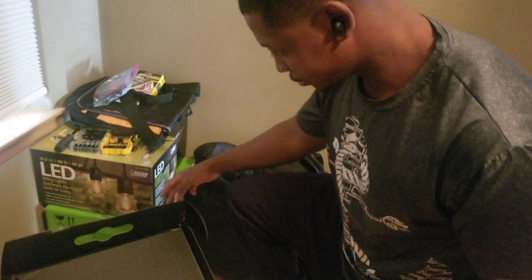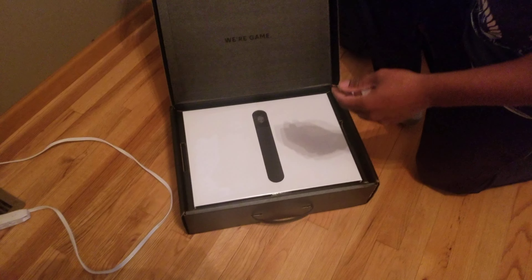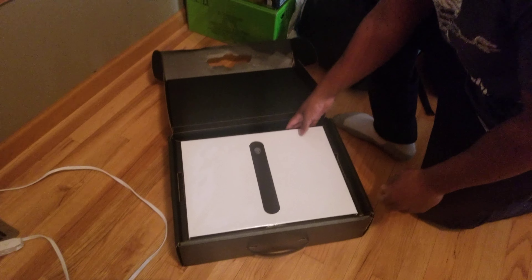Hey guys, I finally got my laptop. I'm gonna pack the genie from Dell. I got delayed like three times. Gotta record the unboxing.